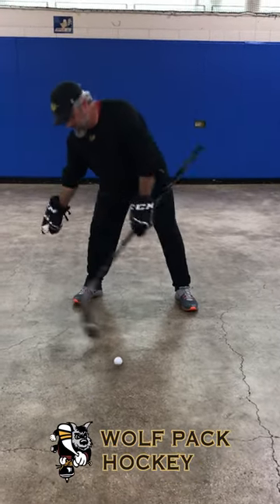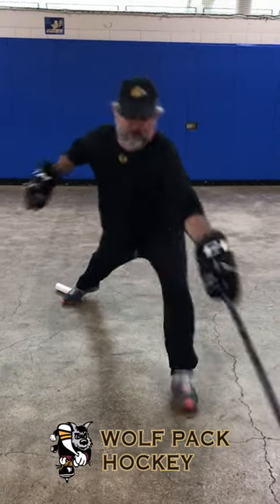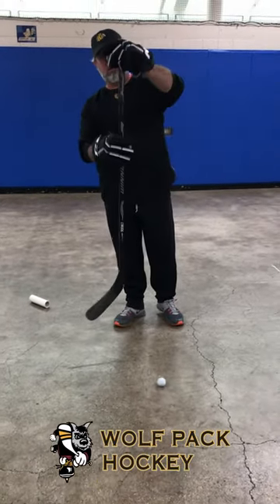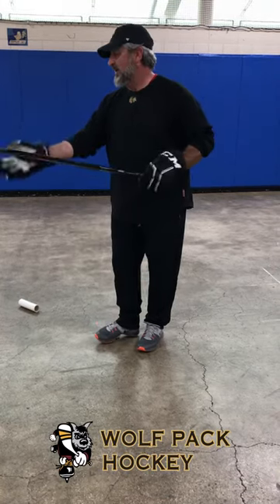Take off the PVC pipe and you'll realize how much easier it is to control the puck. Obviously I'm using too short of a stick. Make sure the PVC piping goes over your stick right here on your bottom hand.